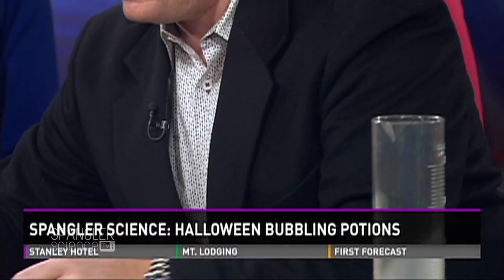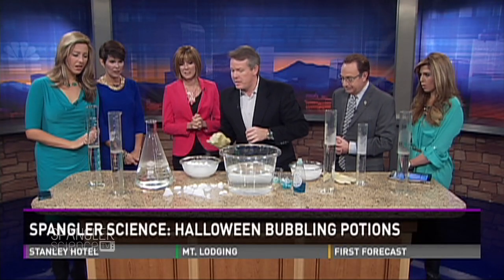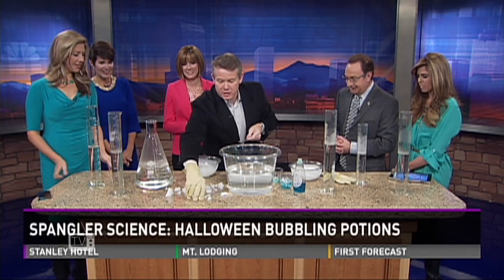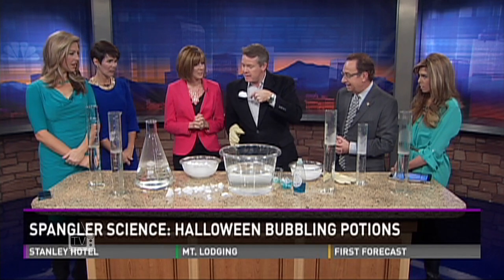Listen to it when it's on the table. It'll talk to you. It's not happy right now, and the reason it's not happy — listen to this. Hear it? It'll scream.